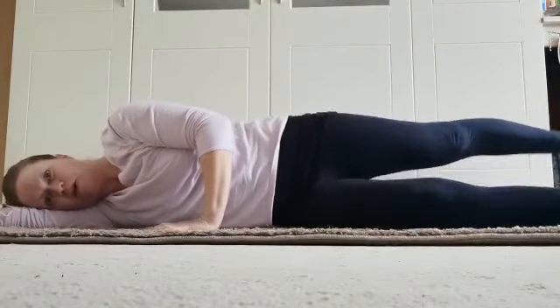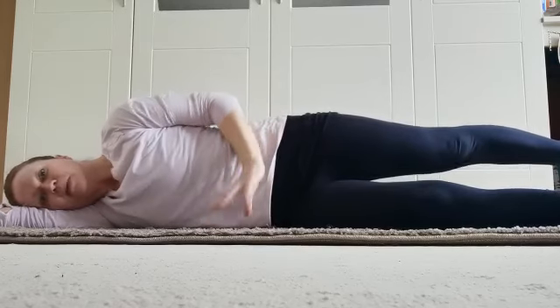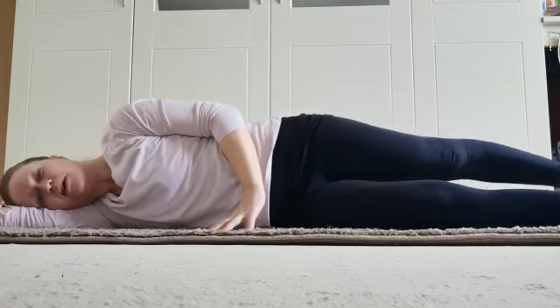I'm going to bring my bottom leg to the front corner of the mat. Top leg up, hand on the ground, and lift — one — and down. I'm going to flex my foot as I come up and point my foot as I come down.